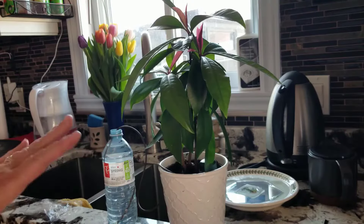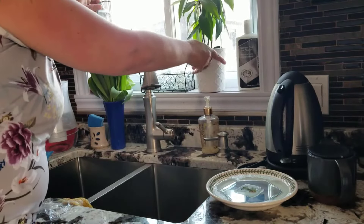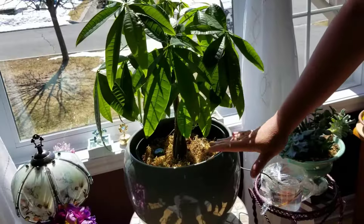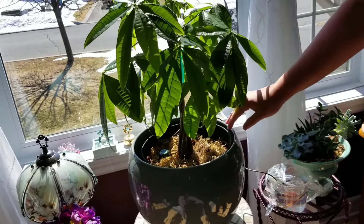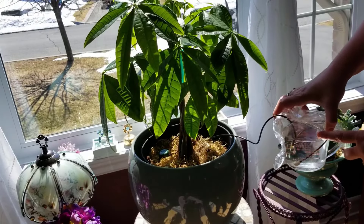It automatically supplies the right amount of water to each plant, and you can use it in any potted plant in your house, office, or even balcony. While being both effective and reliable, these are also versatile for watering all types of indoor or outdoor plants.